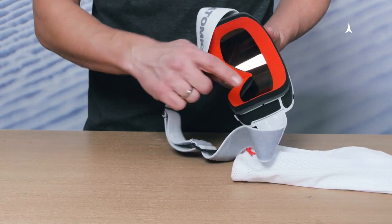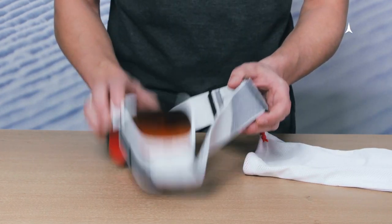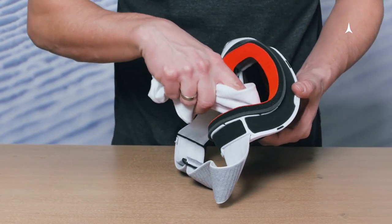Should you ever have snow or water on the inside of your goggle, tap it out gently but don't wipe on the inside, in order to make sure you're not damaging the anti-fog coating. Once the snow is tapped out, let it rest, let it dry. You can dab clean inside, but don't wipe.